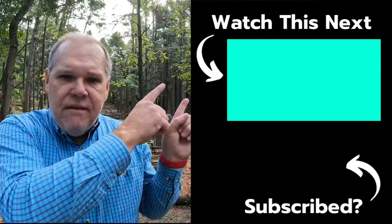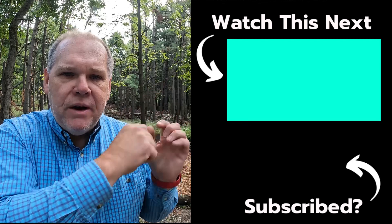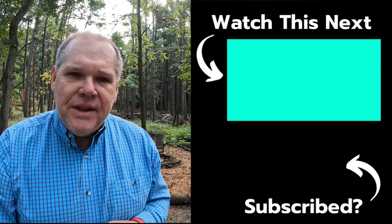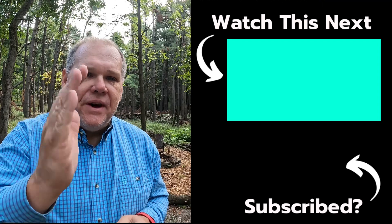I didn't really understand what the Schwintech was or how it worked until I saw a video that demonstrated exactly what these components are, broken down piece by piece, to have a better understanding. I think you will benefit from watching that video as well. So I'm going to go ahead and put the link to that video from MyRV Works right up here so you can find out what your Schwintech system actually is. Until next time everybody, we'll see you on down the road.